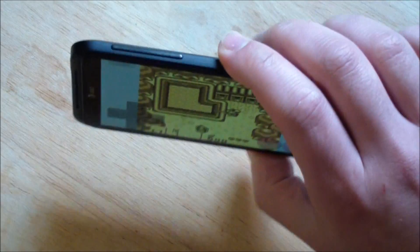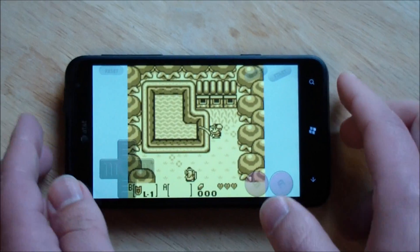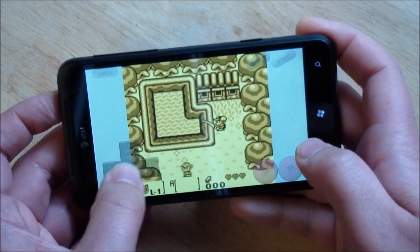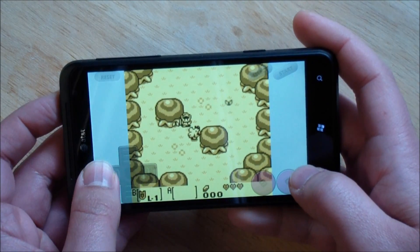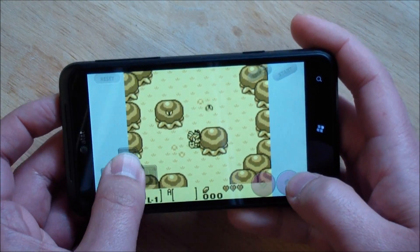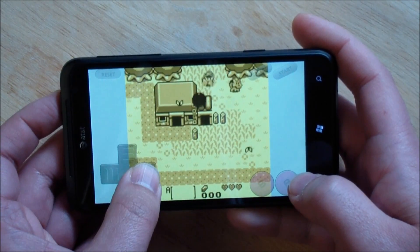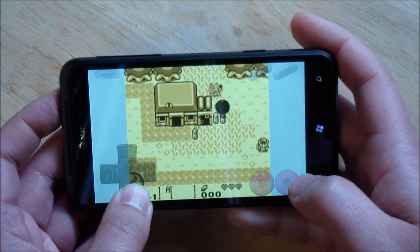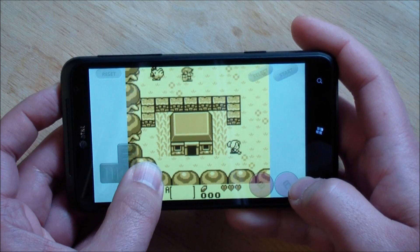Now let's go to the cool thing here — we can do landscape, which looks absolutely gorgeous. I really love using landscape when I can, just because it gives you that bigger experience. The paddles are really nice; I love the way the paddles look. This really does emulate the Game Boy experience in a lot of ways, so I'm very, very pleased with this. If you want to play Zelda on your Windows Phone, this is pretty much the way to go.